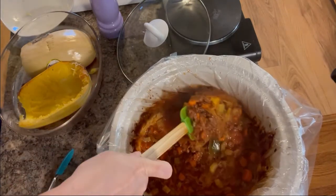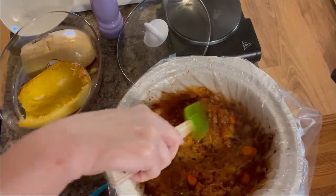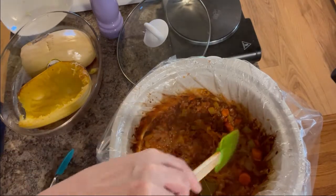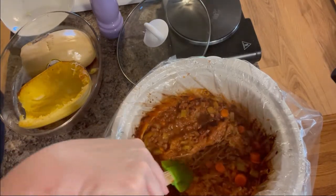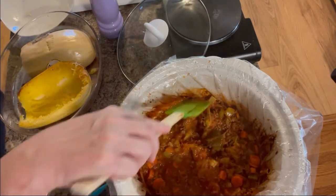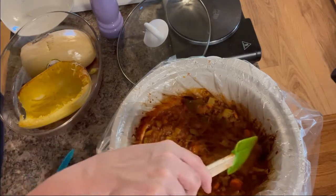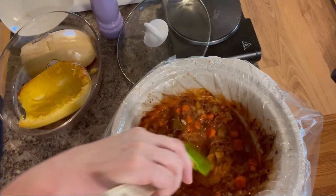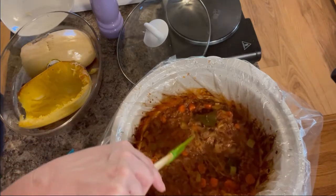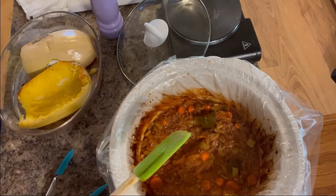But overall, that looks really, really good. I will tell you, it took me at least a good hour and a half to figure out I forgot to put in the salt and pepper. And as you can see, I also added a couple of bay leaves because I like that flavor. So this is going to be it — that's pretty much the finished product. Let me go ahead and plate that up for you.